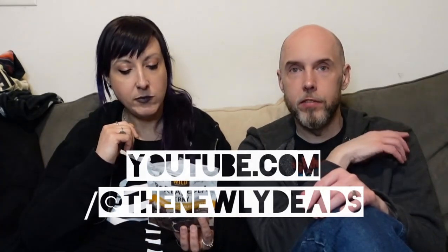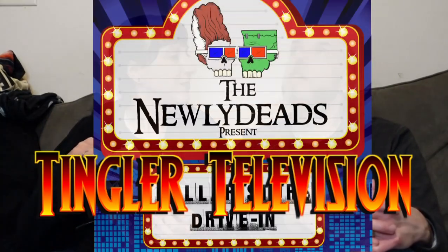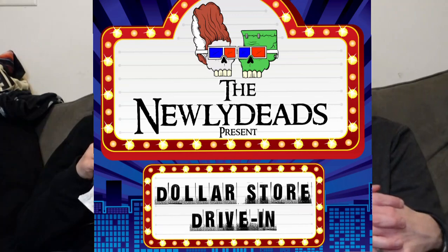If you'd like to find more of this, check out our YouTube channel for all of our videos. We are now on Tinger Television with the Dollar Store Drive-In — you can catch us there at 6:30 PM Central Standard Time, 7:30 PM Eastern Standard Time on Wednesday nights for our latest film reviews. You can also find us at thenewlydeads.com.